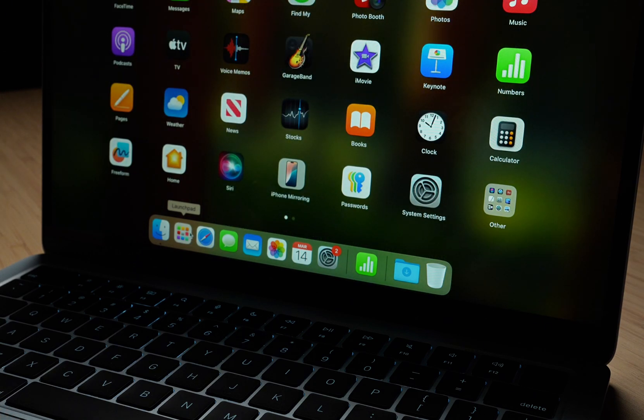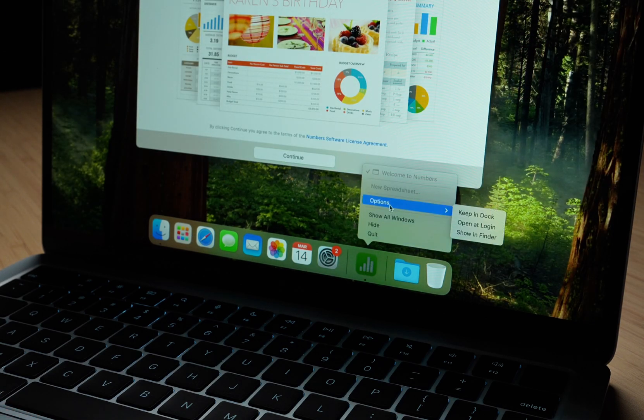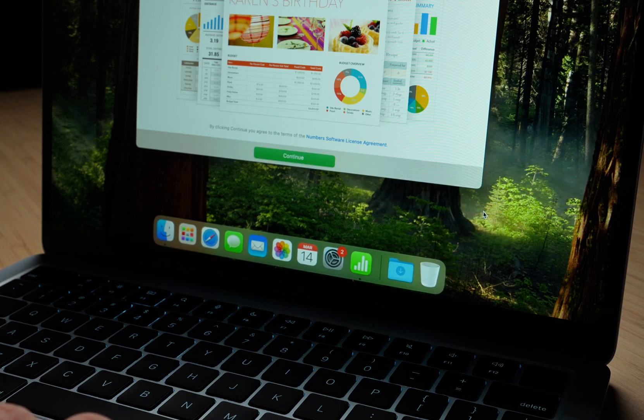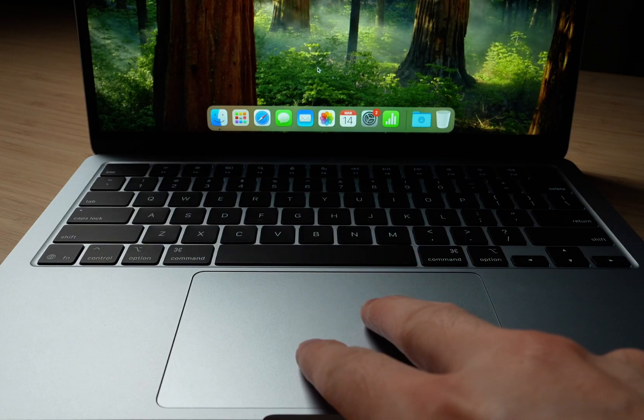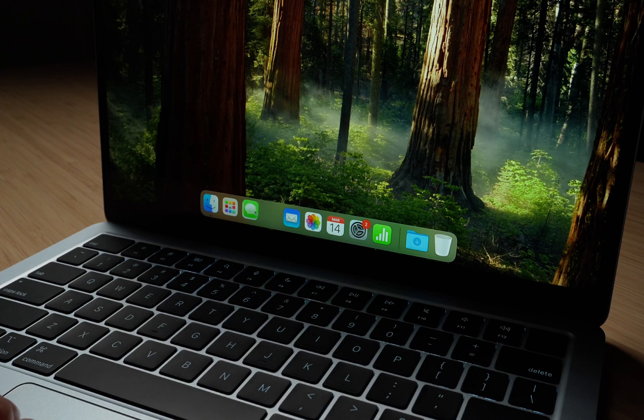If you'd like to add an app to the dock, just open it and the icon will appear at the bottom. To make it stick, you can pin it by right-clicking and selecting Options, then Keep in Dock. On a Mac, you can right-click by either clicking with two fingers, or by holding Control and single-clicking. You can also rearrange icons by clicking and dragging them.